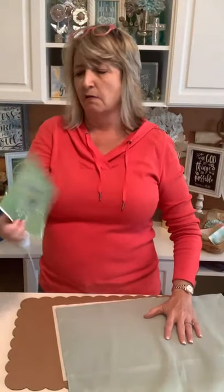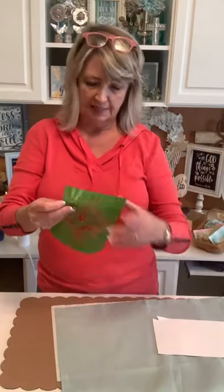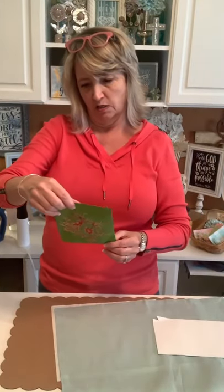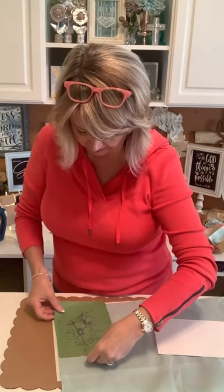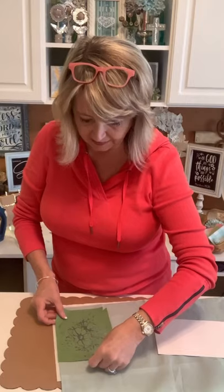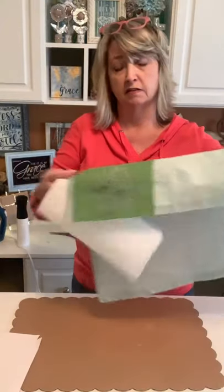My stencils look cruddy because I've used them so much, but that's a sign they're reusable. If you just take care of them — when they become less sticky that does not affect how they work. You're just going to push them down good and hold the corner when you're doing your stencil. I'm laying this down and figuring out which way is up — it's going to go a little bit outside of this fold line, but that's okay.